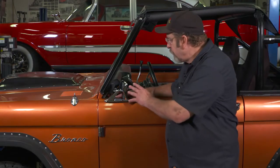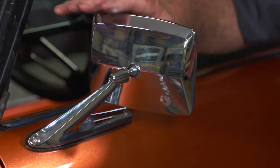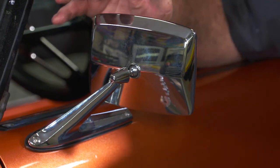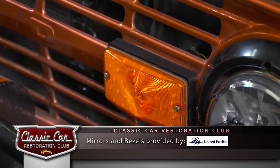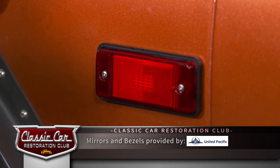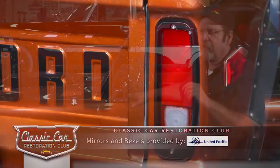We've got our mirror installed and we just love how it came out — it looks perfect. It has all the look of the originals, yet it incorporates the LED arrows. Came out really awesome. Our entire upgrades today — all those bezels around the front turn signals, around the side marker lights, and getting rid of those chrome rings around our taillights — really changed the look of this vehicle. Really happy with the results.